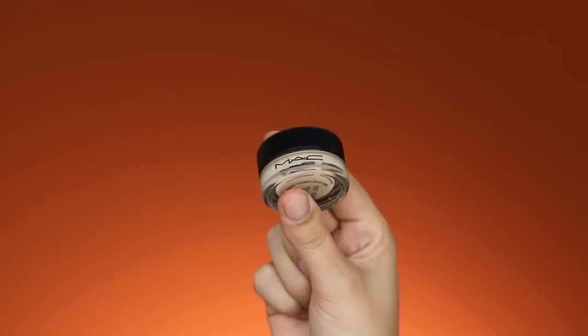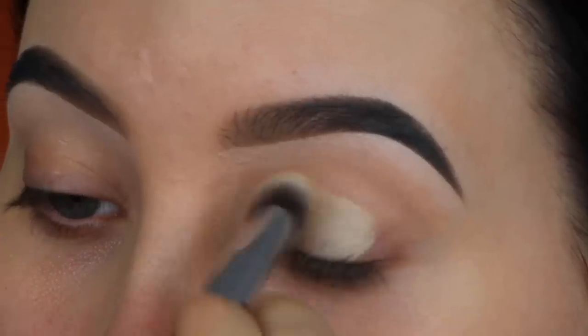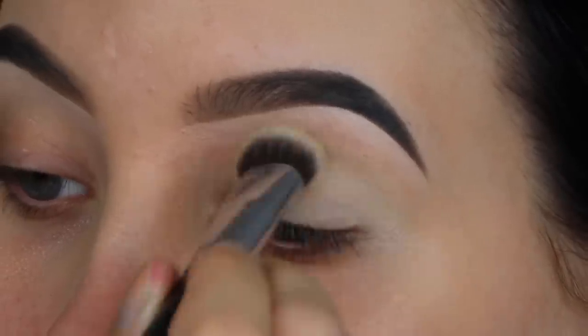So the first thing, like always, is priming my eyelids. I'll be using the MAC Soft Ochre Paint Pot. I'm taking a P84 brush, which is like a small kabuki brush, and I'm using this to apply the primer all over the eyelids.